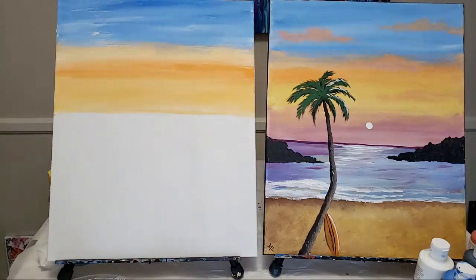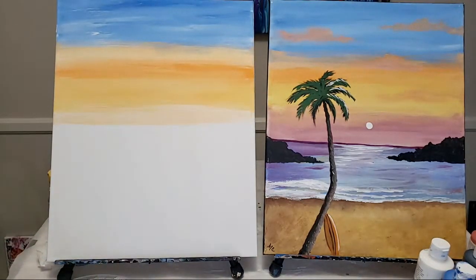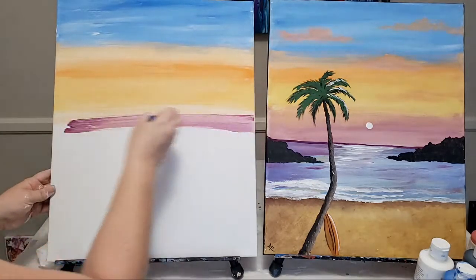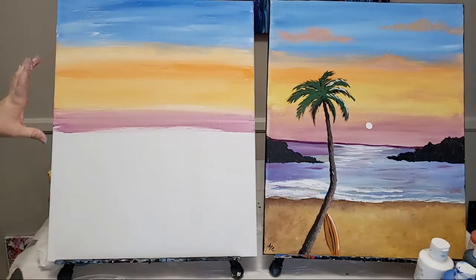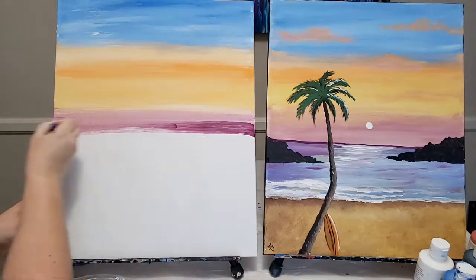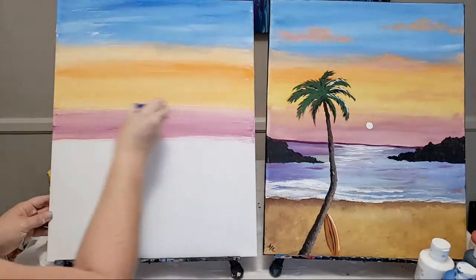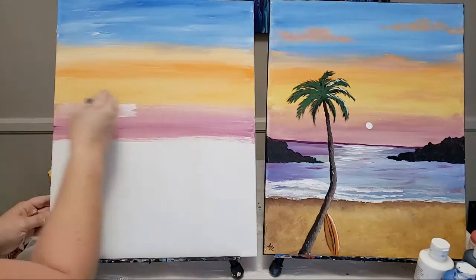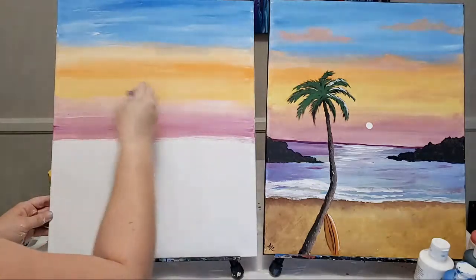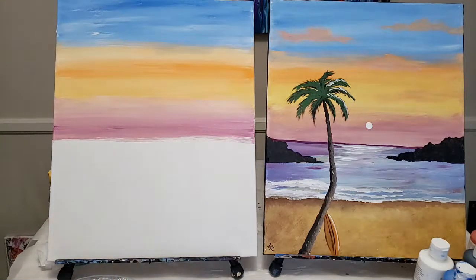Now here's the purple. I'm going to go in here with a little more white again without washing this brush, and then get in there with my purple. At this stage I am just over halfway down - you can go even further if you want more sky. I'm overlapping this a little bit and going in with just a little more white. I like this purple a lot. Not too shabby!